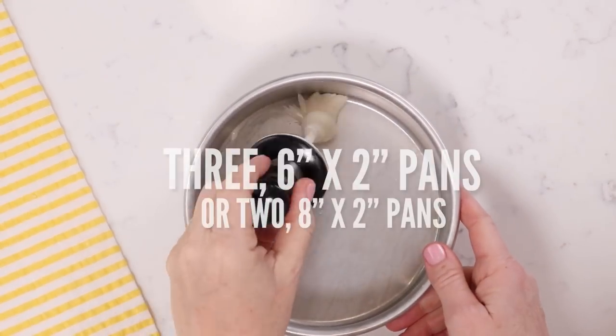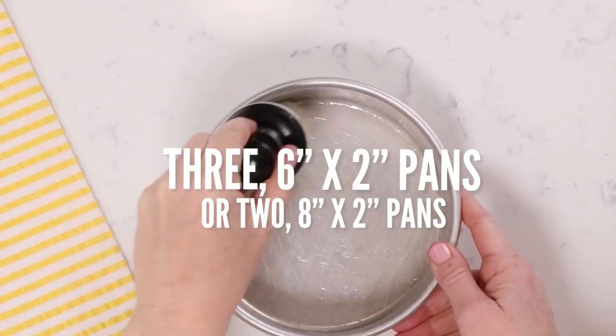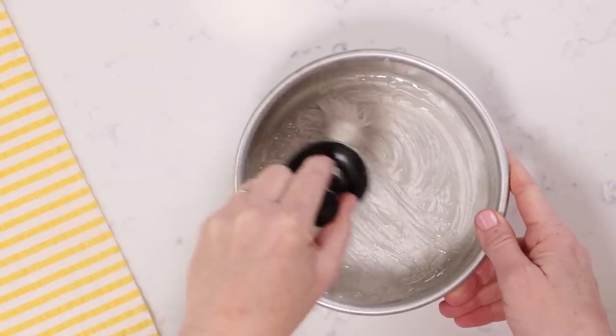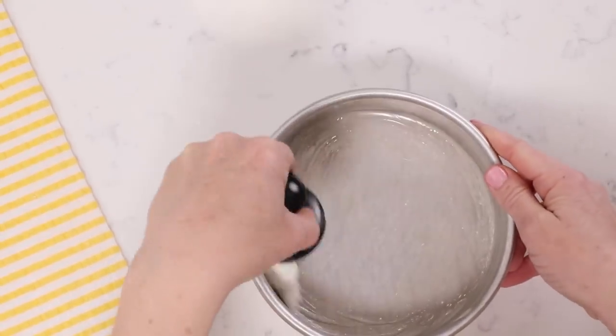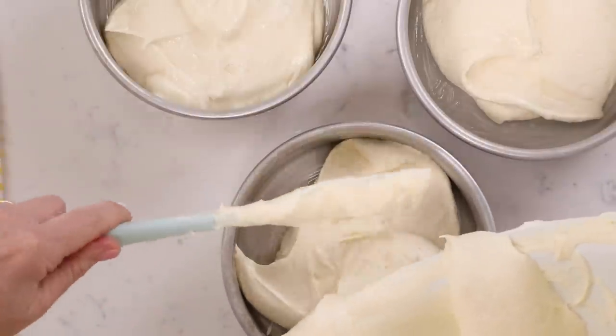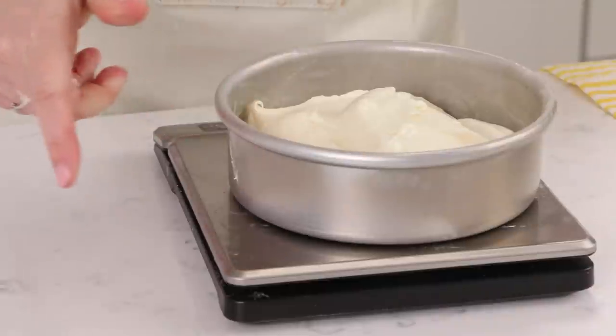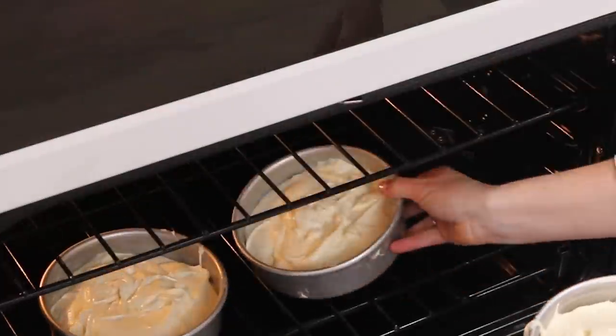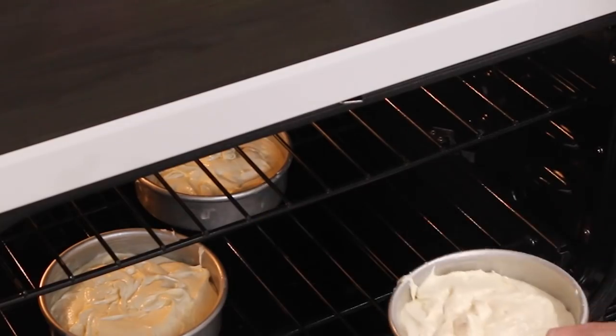Now we're going to go ahead and bake our cake layers. I've got my oven preheated to 335 degrees Fahrenheit. I have three six-inch by two-inch cake pans, but you can use any size you want. I'm coating my cake pans in cake goop — if you don't know what cake goop is, you need to check that out immediately. It's a homemade pan release that works way better and is way cheaper than anything you can buy on the shelves. I'm going to fill my cake pans about three quarters of the way full. I do weigh my pans to make sure they all have the same amount. Now we're going to bake these between 30 and 40 minutes — it really depends on your area and your oven.